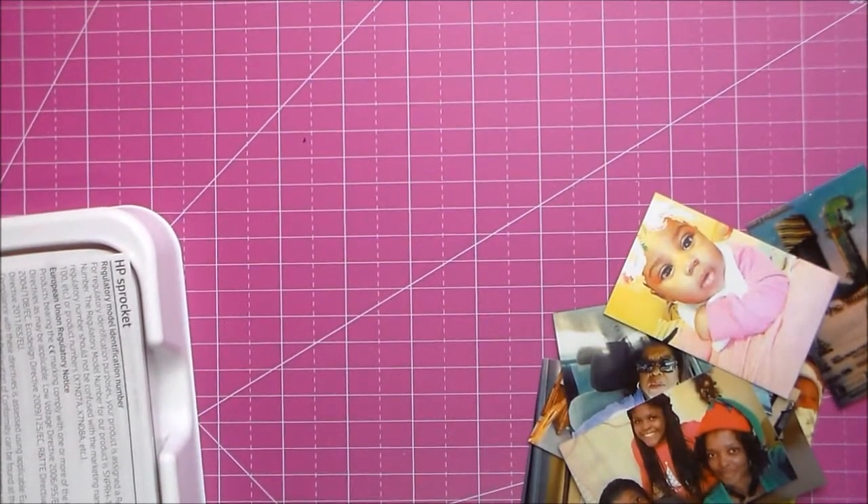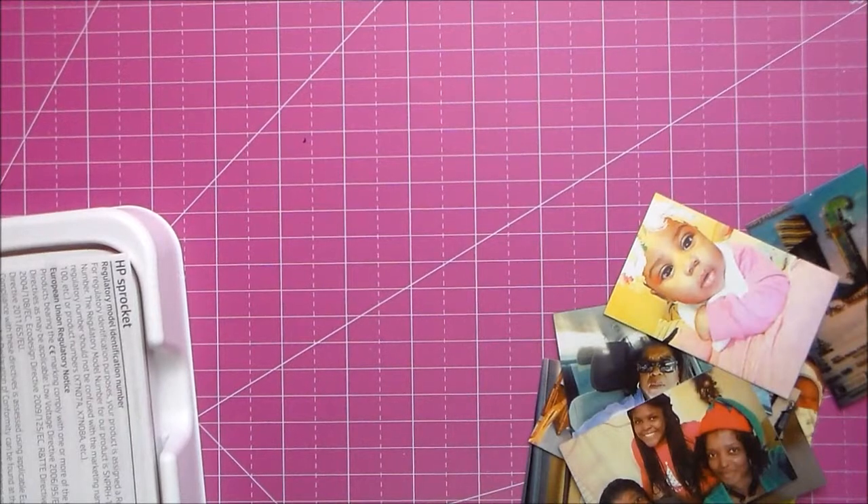Hello, this is Joyce. How are you? I am here because I wanted to do a small demonstration of my new HP Sprocket.